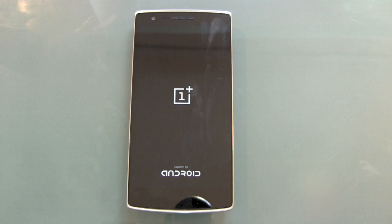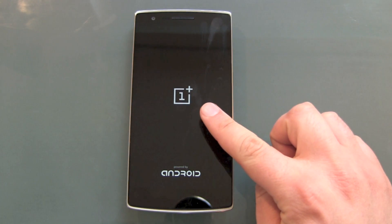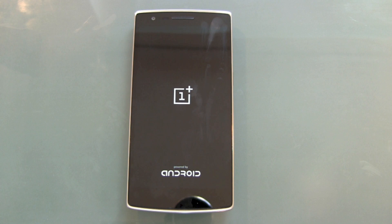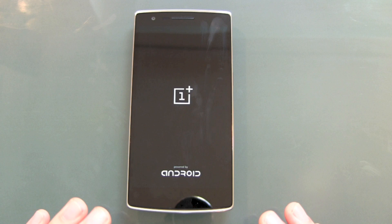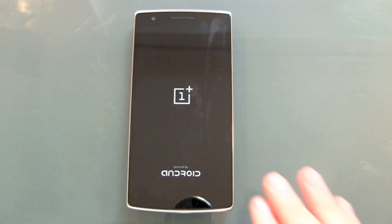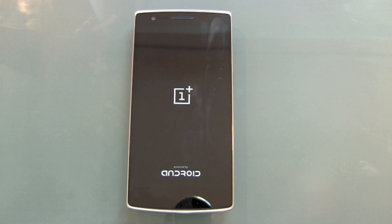Now the OnePlus One will reboot — it vibrated. We see the OnePlus boot animation and the Android logo. It will erase everything and then reboot again. This was really fast — normally on other Android devices this takes much longer, maybe because of the Snapdragon 801 and the great hardware performance on the OnePlus One.